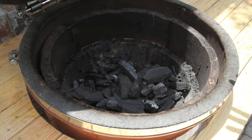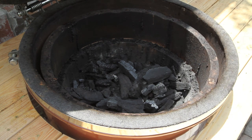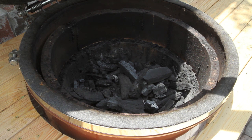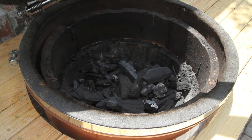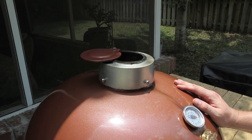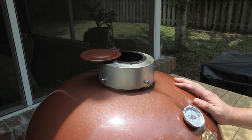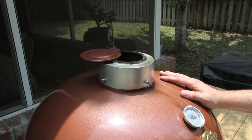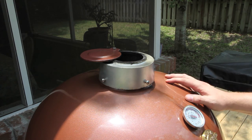Add any wood chunks or wood chips, drop in whatever rack setup you want to use, then shut the lid. You want both the bottom and the top vents to be wide open for the first 10 minutes or so. If you're new to Kamado-style cookers, definitely don't walk away when you've got both vents wide open.